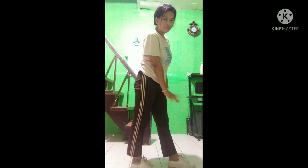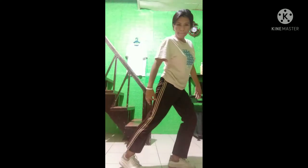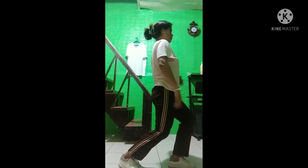Then you need to step forward with one foot. Make sure that your knee is flat on the floor, then step with the other foot and bend, looking straight ahead.